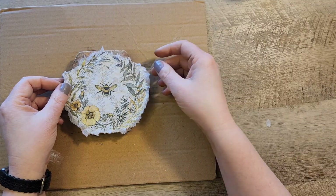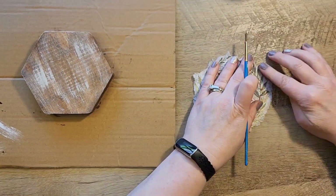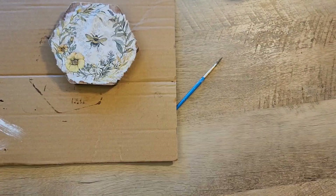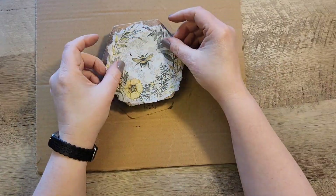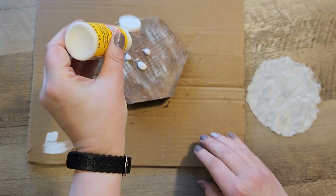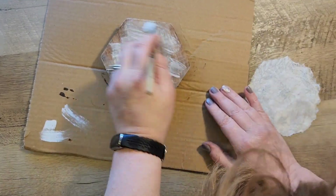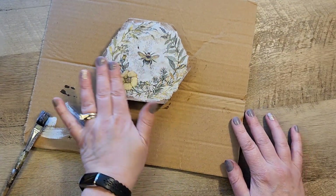We're going to decoupage that piece of napkin onto our hexagon. I do a quick fit check and noticed the napkin is a little too big, so I grabbed some more water and the paintbrush to trim everything up. Next I grab my Mod Podge in matte and spread out a nice layer onto the piece of wood.